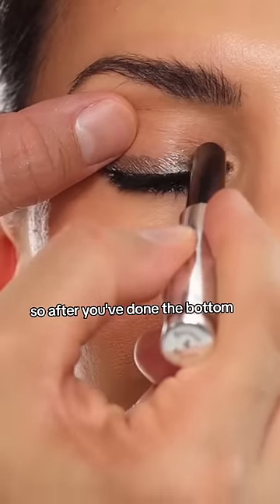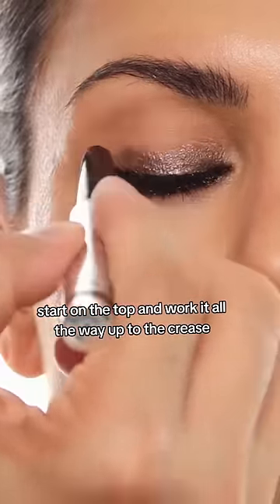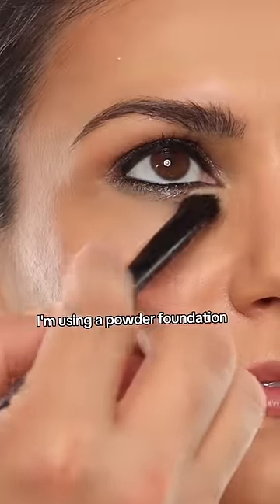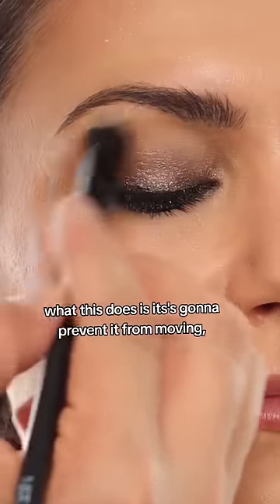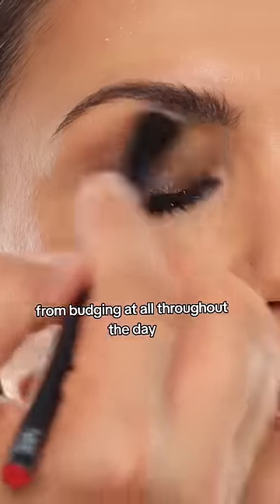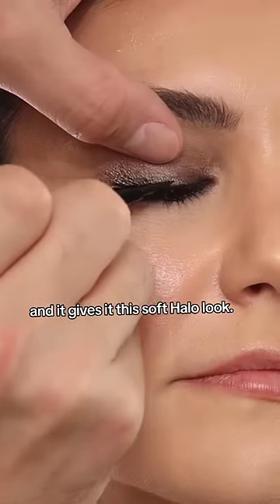After you've done the bottom, start on the top and work it all the way up to the crease. Instead of blending the edges with a brush alone, use a powder foundation — this prevents it from moving or budging throughout the day and gives it a soft halo look.